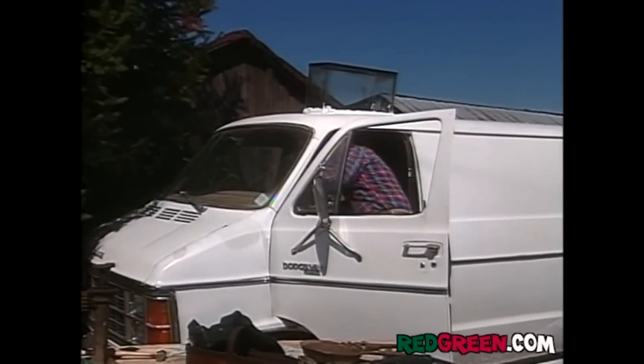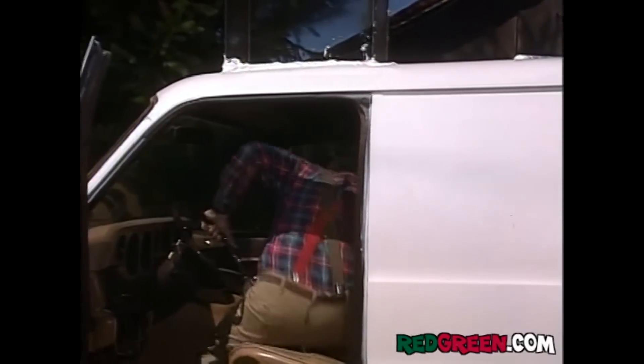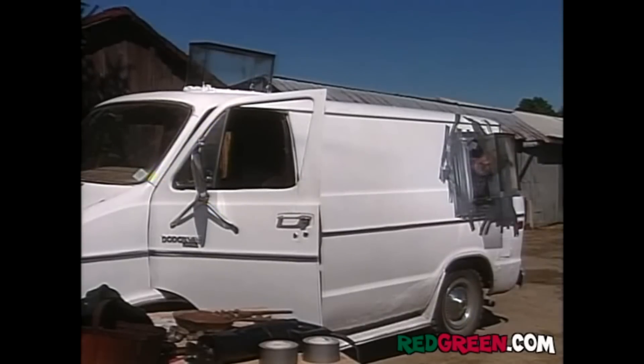And the beauty of having a unit like this is, you know, if you get lost or something, you can just pop right up here and look around. Or when you go to the drive-in, you're going to be up above everybody else — balcony seating. You know how you always have a kid in the back saying, are we there yet? Well, heck, why not put in a skylight for him too? Then he can see for himself if he's there yet.